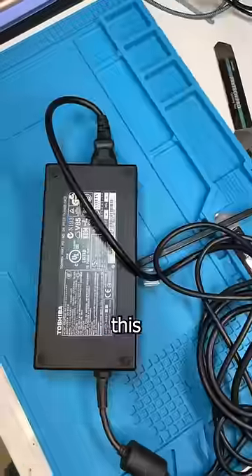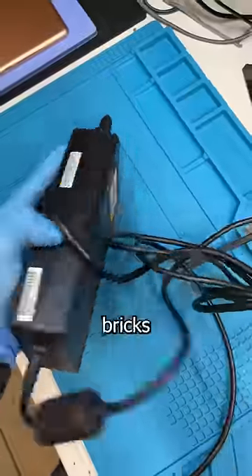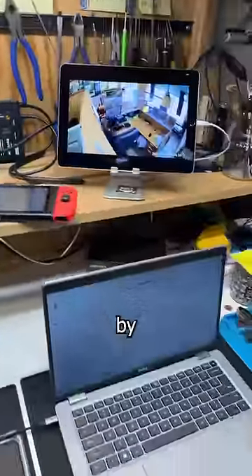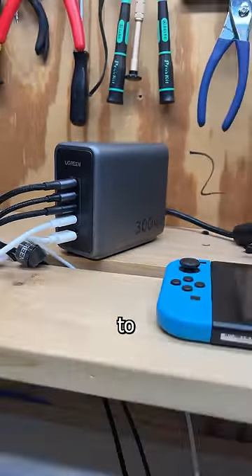This charger has three times the power of this and can charge all this at the same time without overheating like these old bricks did. It provides first-class safety by monitoring temperature changes and taking 6,000 temperature readings each minute to keep your devices safe.